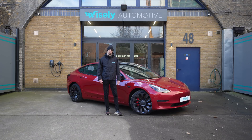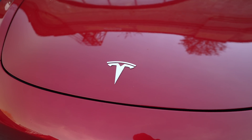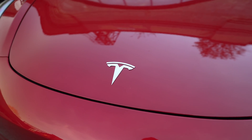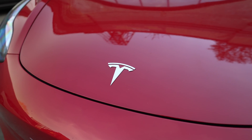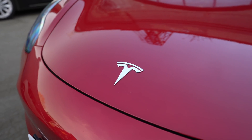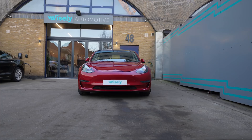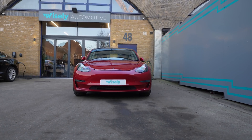Hello, it's Martin from Wisely Automotive. In today's video we will be looking at this Tesla Model 3. Tesla has a bit of a reputation for building excellent software and the tech side of things, but not quite finishing the car hardware. That's what I want to clarify, because that statement may have been true in 2013 but times have moved on. Let's take a look at this facelifted Model 3.